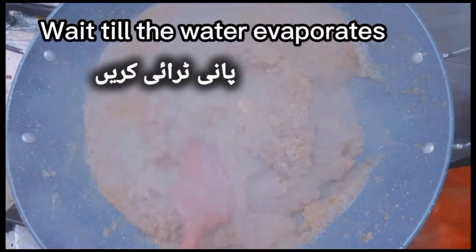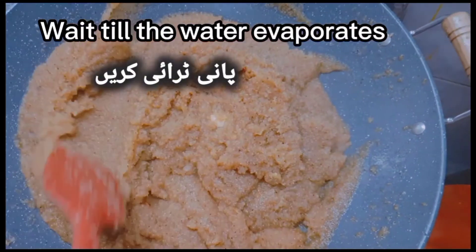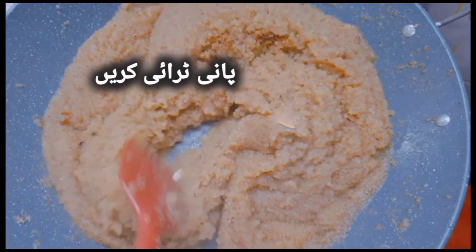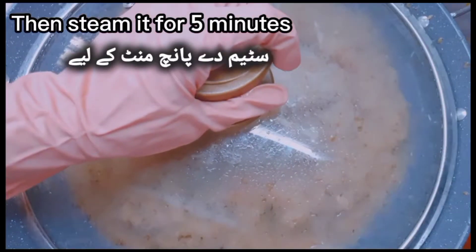Wait till the water evaporates. Then steam it for 5 minutes.